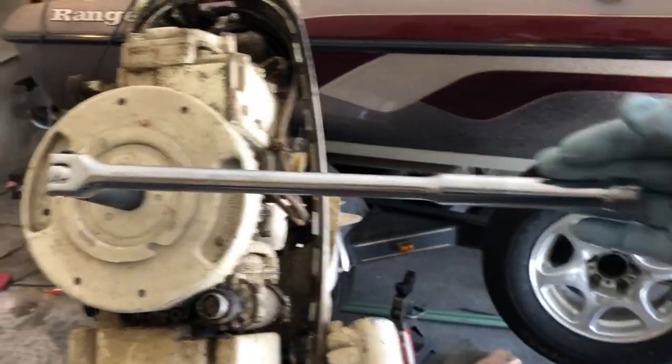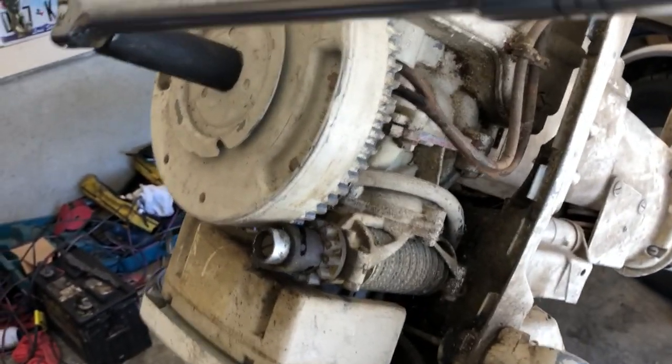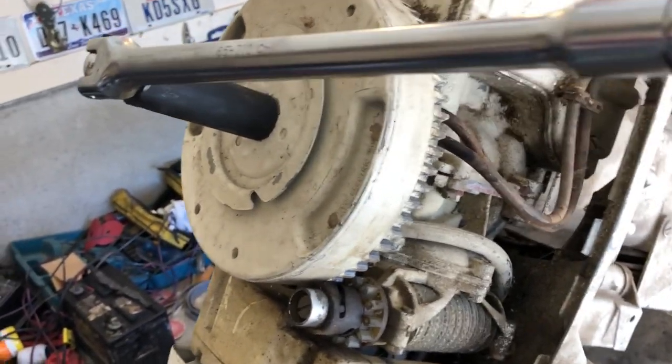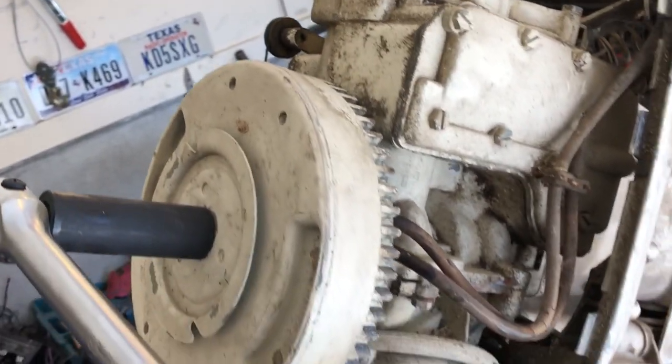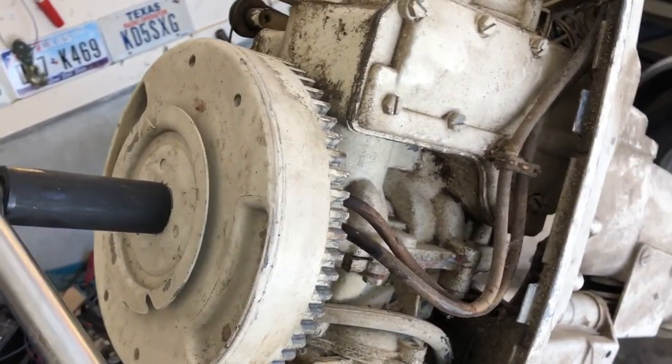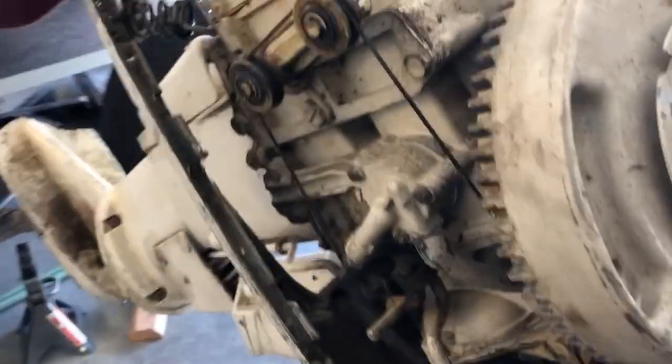I've got a breaker bar on here, it's pretty long, so I'm not going to push too hard. But wow, that is real stuck. Not looking good.